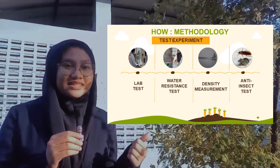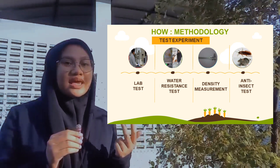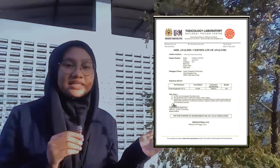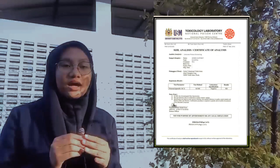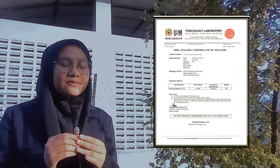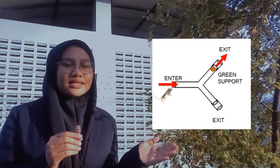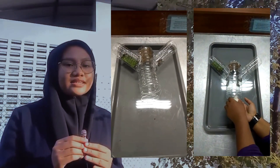These are the total costs of materials and tests we performed. The tests carried out are: first, a float test; second, a water resistance test; third, density measurement; and last, an anti-insect test. This is a certificate of analysis conducted at Universiti Sains Malaysia to find out the chemical content of the project. The anti-insect test is an important test in determining the effectiveness of the anti-insect and vector-repellent function.